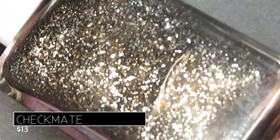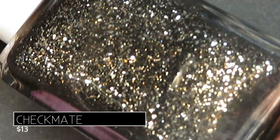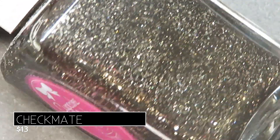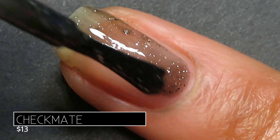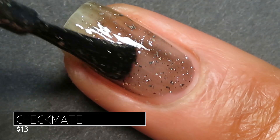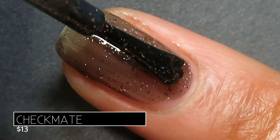They are so metallic and bright that it's almost hard to put your finger on exactly what shade they are, but regardless they are absolutely beautiful. This one had a jelly type formula — tons of those flakes and glitters come out. It's absolutely beautiful.